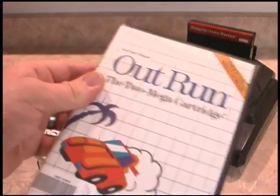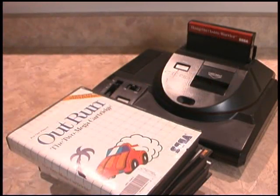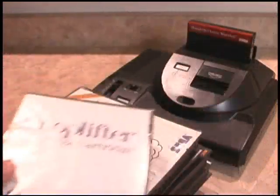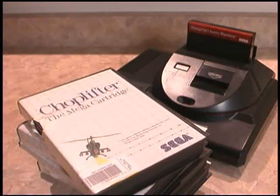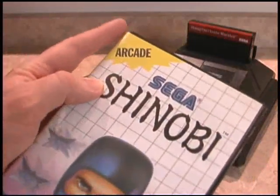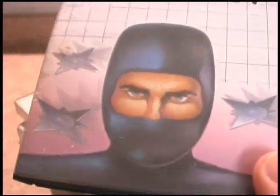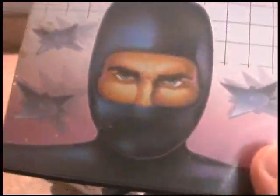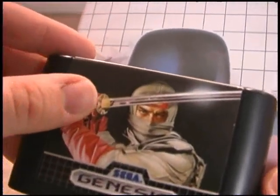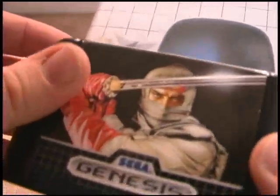The Power Base Converter is an excellent way to have one console that plays both games. Choplifter — the Sega Master System version is really cool; we'll take a look at that in a different Classic Game Room review. And of course my favorite, Shinobi. The original Shinobi from Sega is every bit as good as Revenge of Shinobi. Somebody's throwing stars at the back of his head and he's not even flinching. They changed him around a bit for Revenge of Shinobi — he looks a lot angrier, and they did away with the wetsuit-looking ninja outfit and gave him something that actually looks cool.